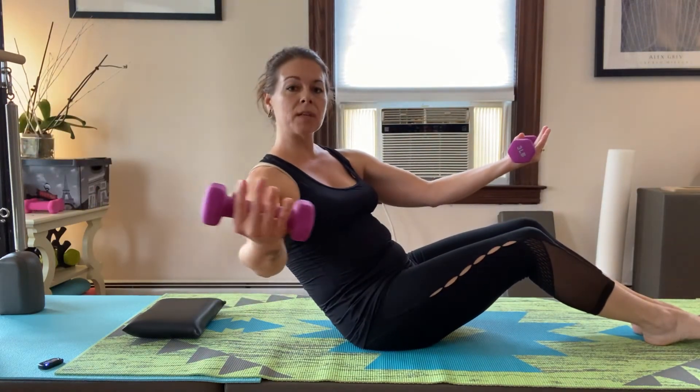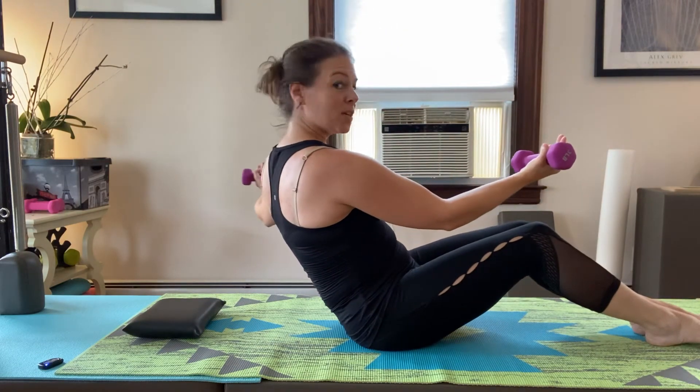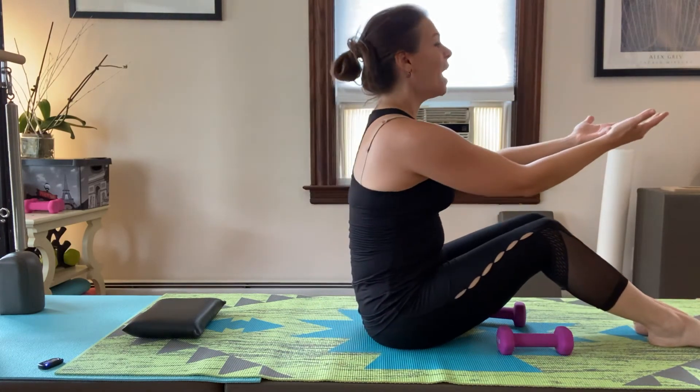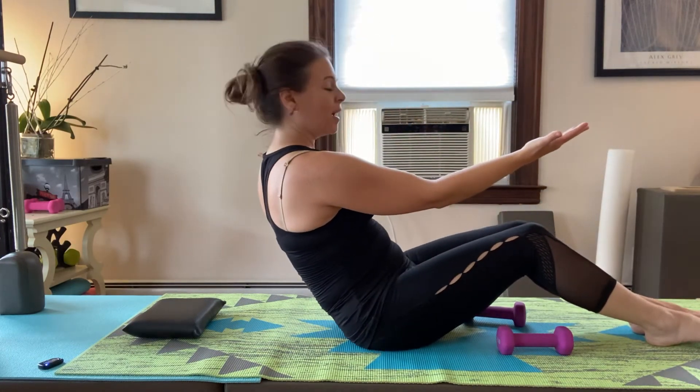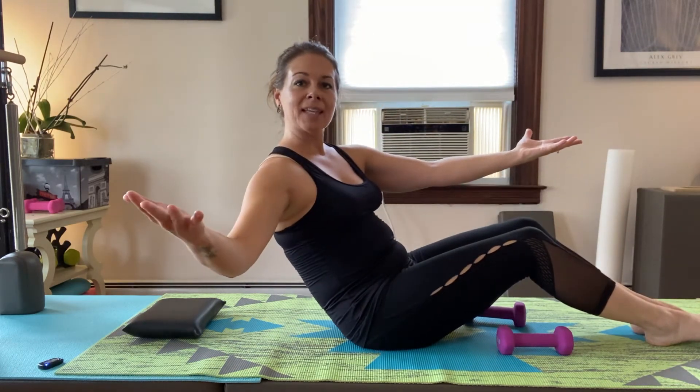Notice how my armpit is connected to my ribs — I'm not swaying my arm back too much, I'm really just moving my core. If the weights start to get too heavy, put them down; it becomes more of an abdominals exercise but you'll still feel the upper body working. Do one more each side.